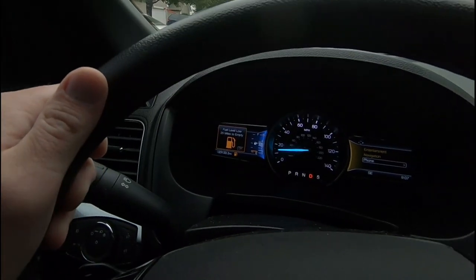Got in the wife's Explorer, got some errands to run and of course, what do you know? Empty. She's always leaving the gas tank empty, or just conveniently when I'm going to be driving the vehicle, obviously.